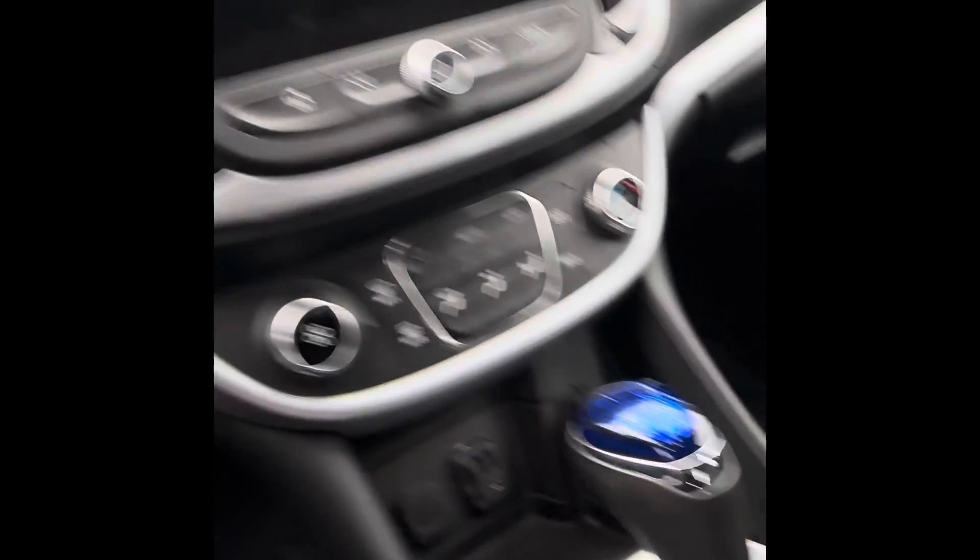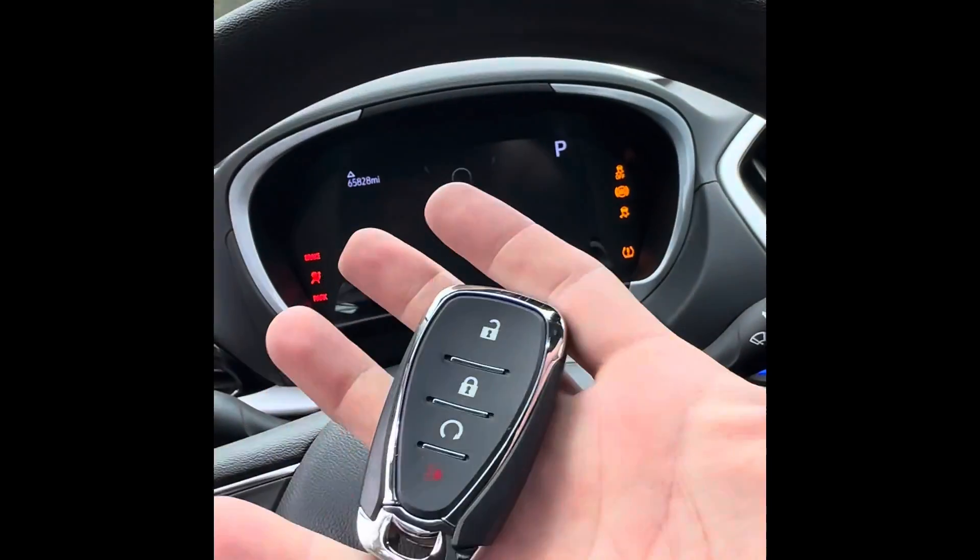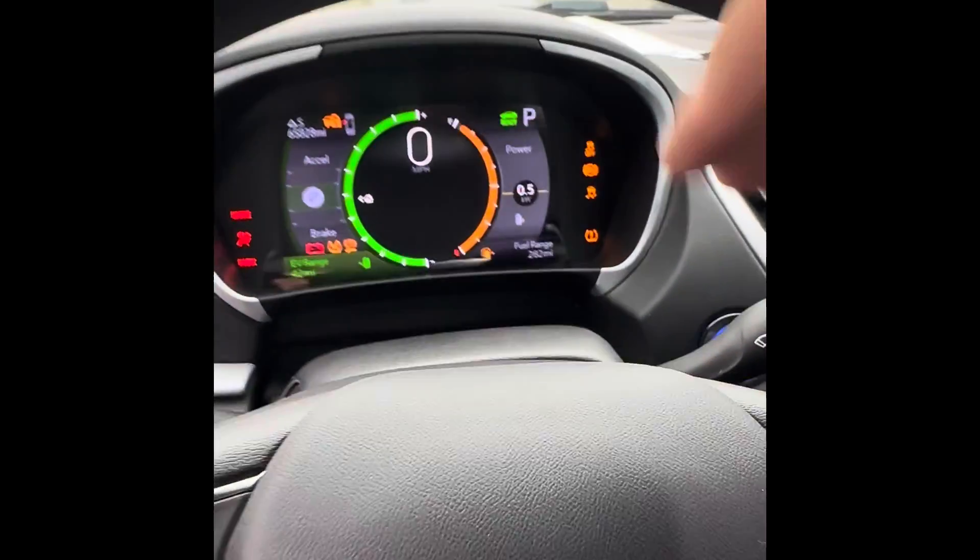Now take my first key — the original — unlock the car. Here's my new key. Both of them work and the car starts. That is how you program it.